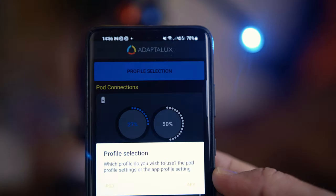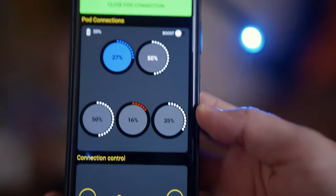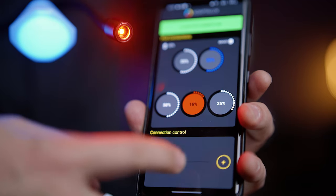That's the manual way — but there's also a free app available to control the whole thing quickly and easily. I had no problems connecting to it and it works every single time. Through the app you can select which light you want to adjust the brightness of and do so with a slider.